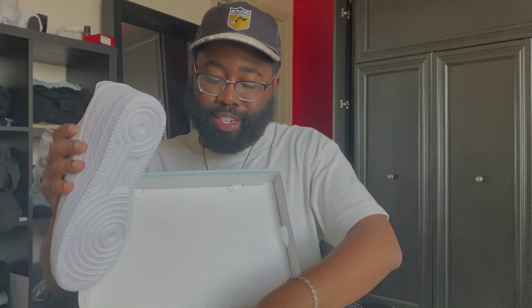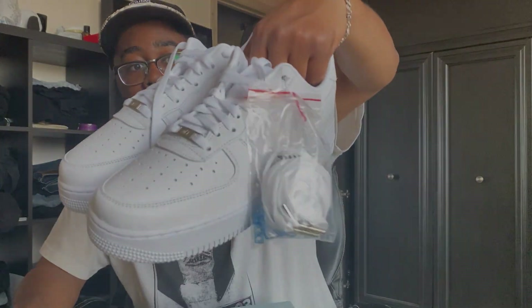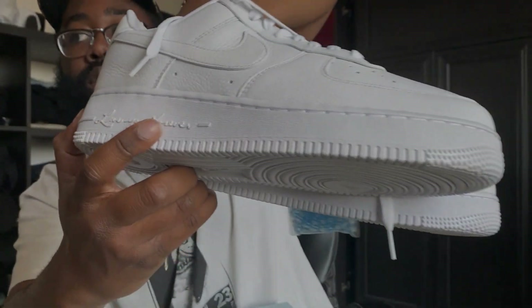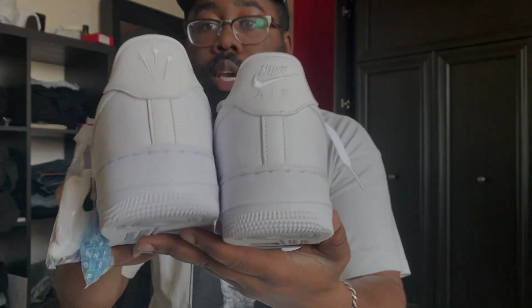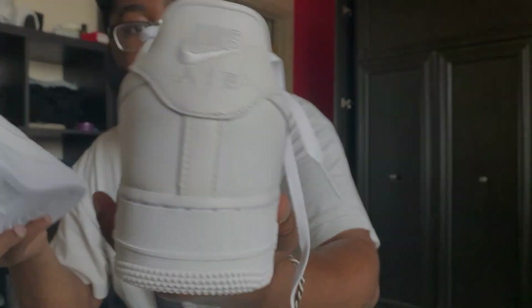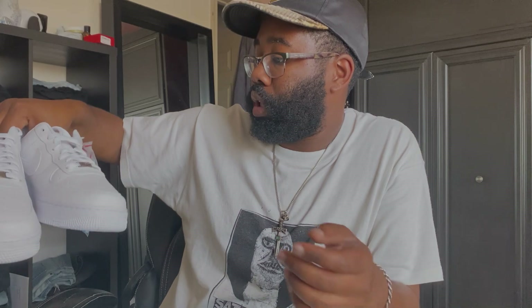I haven't actually worn these at all yet — I'm saving them for the right occasion. I know they're just Air Force Ones so they're eventually going to get dirty, but I kind of want to take my time with them. You've got 'I love you forever' right here on the midsole, and on the back tabs you have the Nocta logo and also Nike Air, which is standard on Air Force Ones.